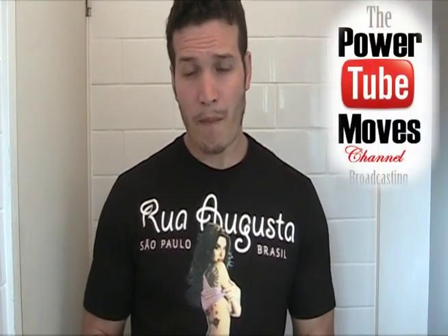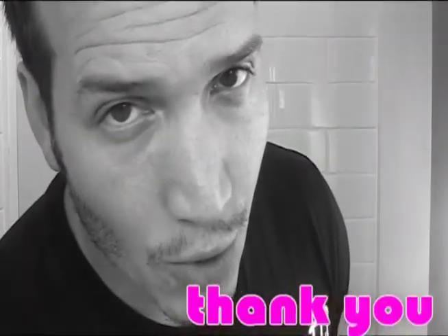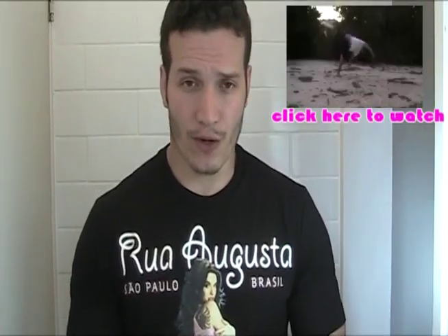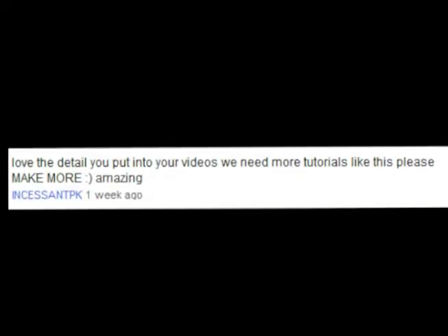Yo guys, this is B-Boy Alemão from Power 2 Moves and South Smurtais, and this is just a message for all of my subscribers. First of all, I would like to say thank you for the wonderful comments that you guys left on my previous video, the X-Era tutorial. Some of you guys commented saying that tutorial was the best one you guys have ever seen. So thank you very much, that made me very very happy.